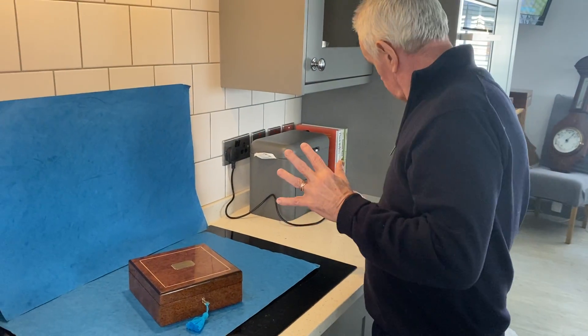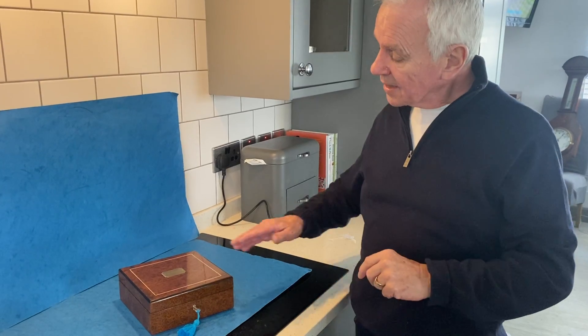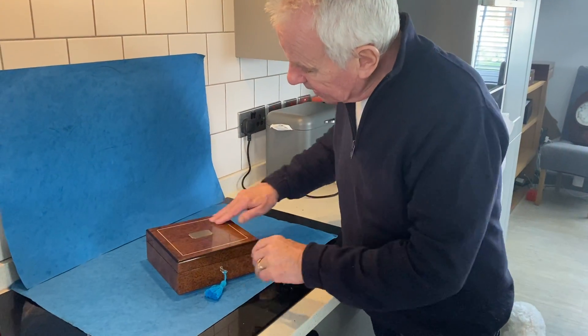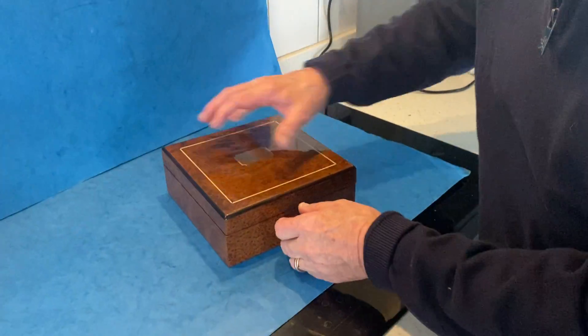Our last box today — we've got one more object afterwards and it's not a box. It's this burr cedar, ebony edged and bone inlaid little table box. Beautiful piece of wood, burr all the way round.